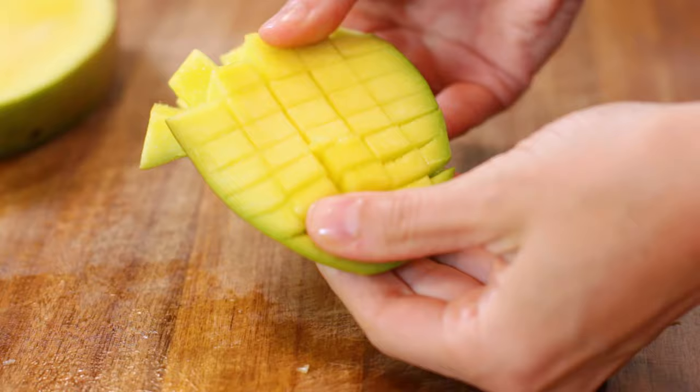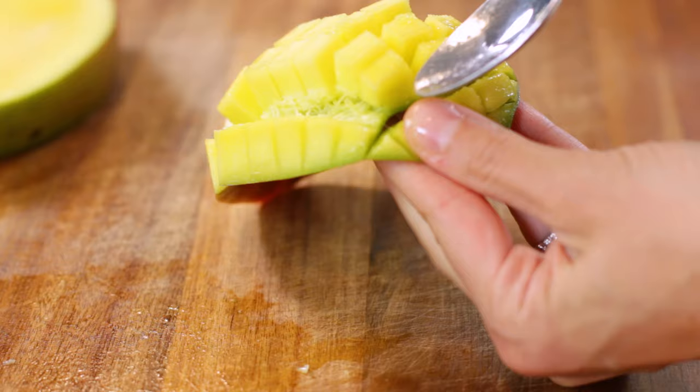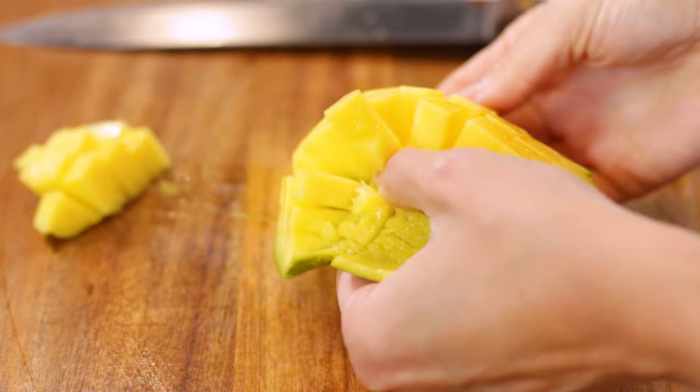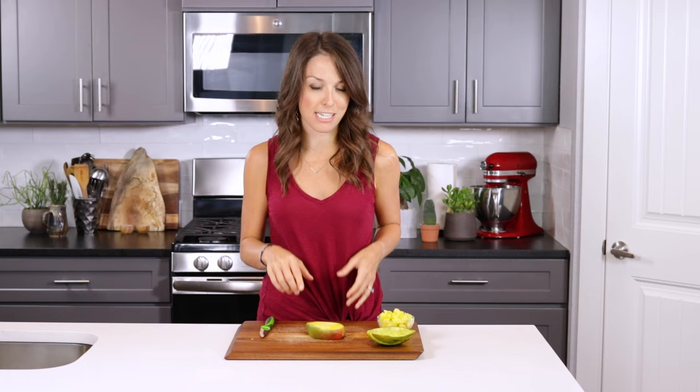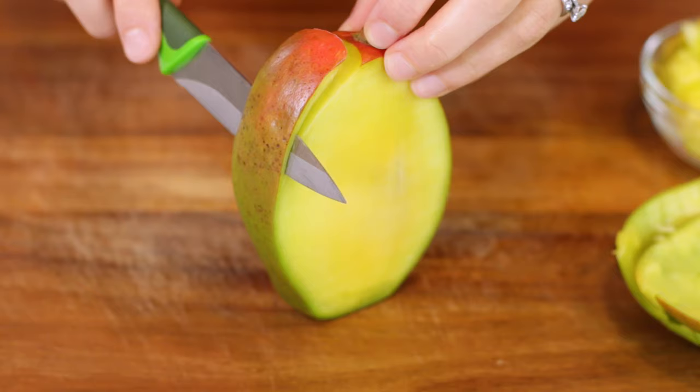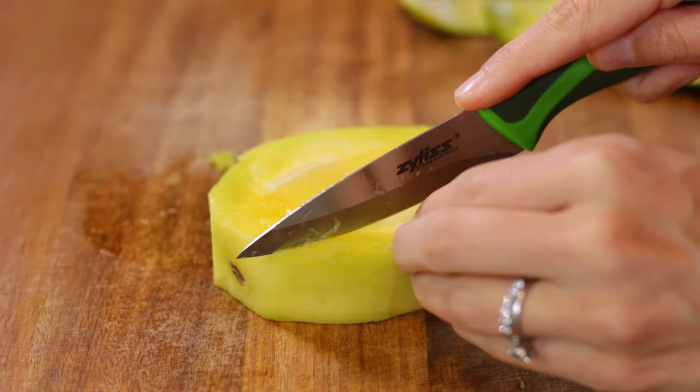Invert the mango and place your knife, thumb, or spoon where the flesh meets the skin. Scoop out, push off, or cut off the mango pieces. That's the majority of the mango, but there might still be a little bit left around the pit on the midsection piece. To get to this, take that paring knife and place it just underneath the skin, carefully cutting between the flesh and the skin to remove it. Cut and remove any additional mango flesh until the pit is all that's left.